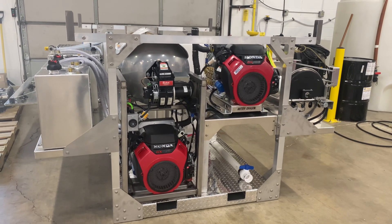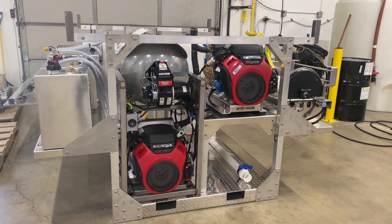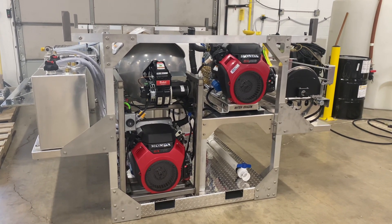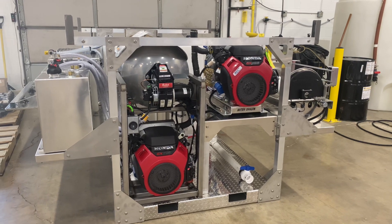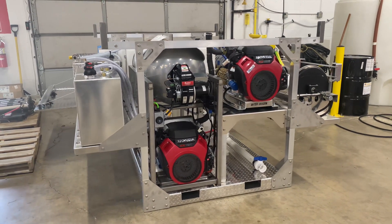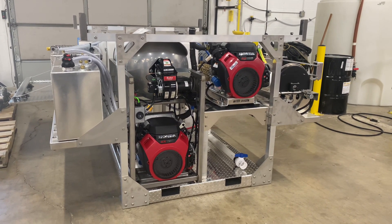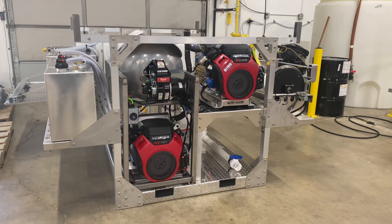Good morning, Power Wash Store of Central PA here. This is one of our eight-foot drop-in skids that's just getting ready to be tested. This one is built for one of our customers here in Pennsylvania. This unit has an eight gallon per minute hot water unit — that's one of our slimline units with all stainless steel frame there on the left.